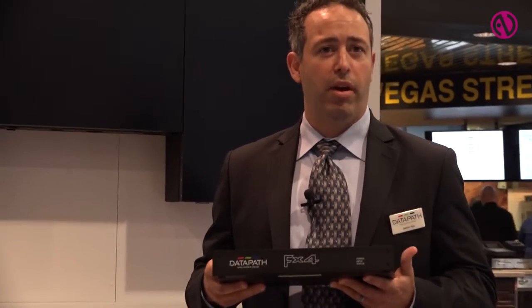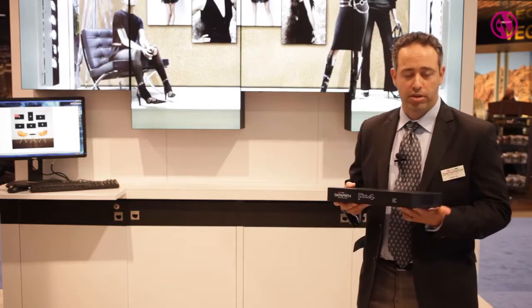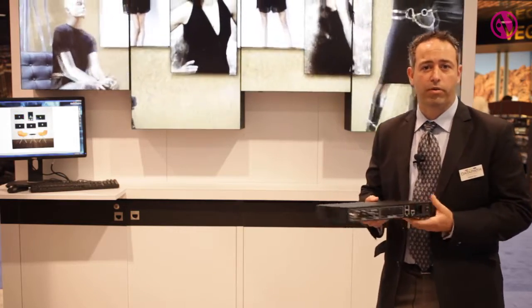I hold here the new FX4 product. For those of you that know our X4, this is the upgraded version — a highly anticipated product. It's just started shipping about a month ago and we can't keep it on the shelves. So let's go over some of the technical features that have been enhanced.